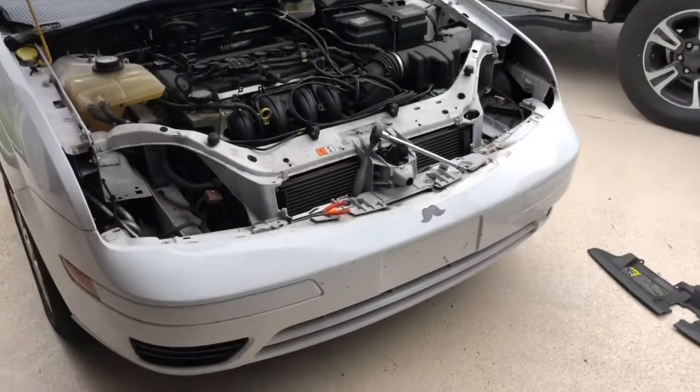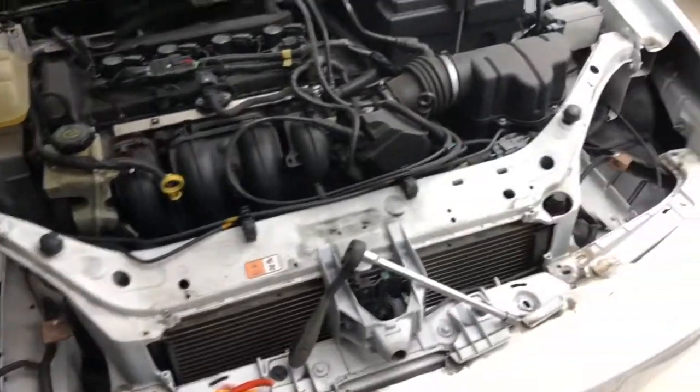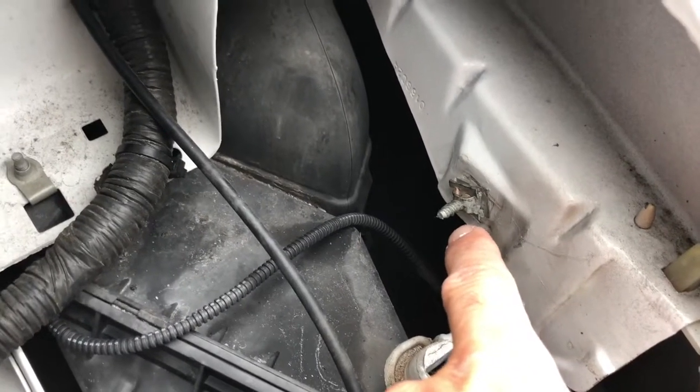I watched a replacement video for an '07 Focus headlamp on YouTube and the guy took the bumper off — and I'm like, for one bolt there's gotta be an easy way to do it. So I got everything out like you're supposed to: take your 10 millimeter bolts out, get your grille out and all that, get your headlamps out.